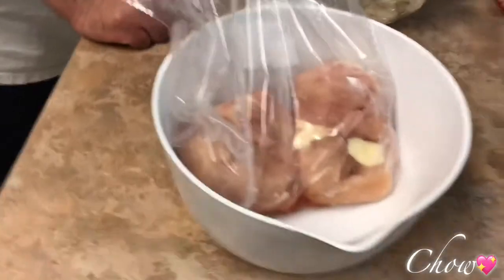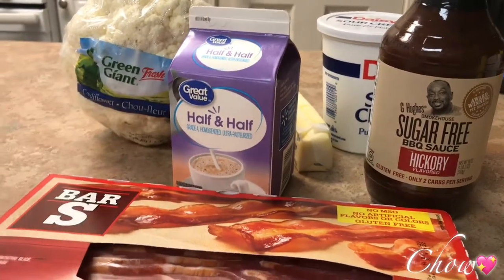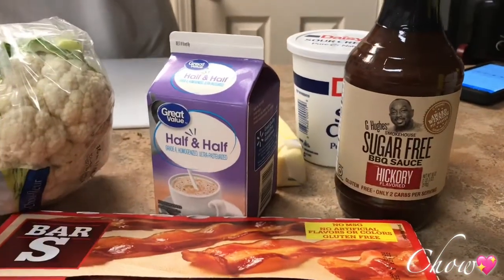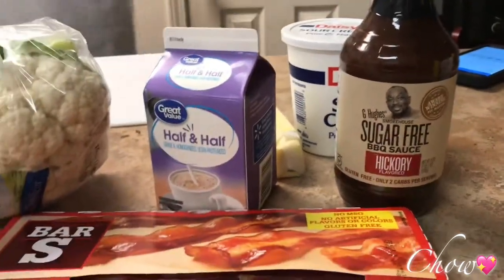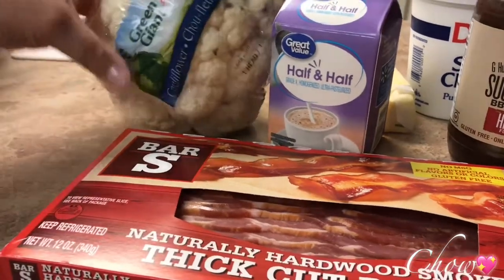He's warming up the pan over there. Here's our chicken for the barbecue chicken — purchased at Walmart. I didn't defrost that much chicken because it's only for two people. That's how big our family is. You're sharpening your knife — yeah, okay.